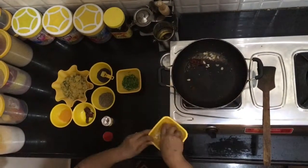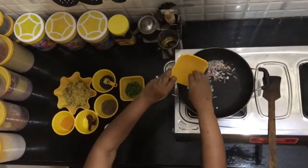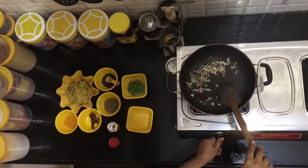Add the chopped onions and garlic for more flavour. Once this is done, give it a stir and cook for some time.